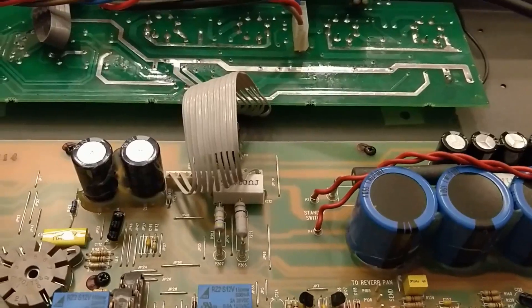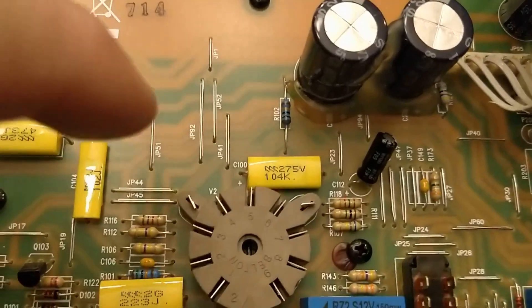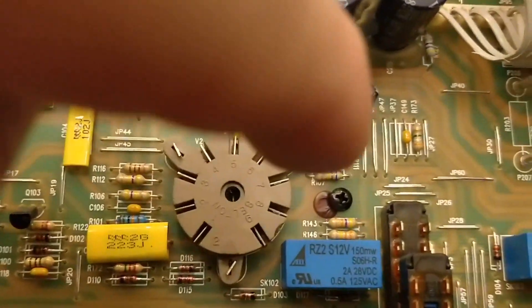Today we're going to do the JCM800 mod. This is a VK100 head. We've got it propped up so the tubes don't touch. What we're going to do is we're going to solder in this area here and over here.